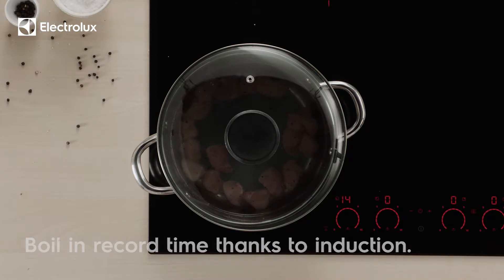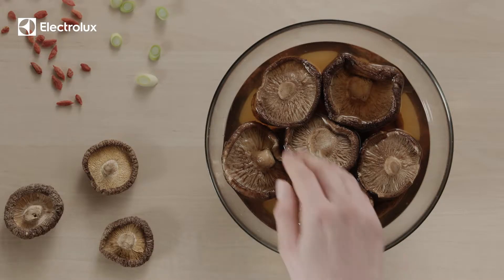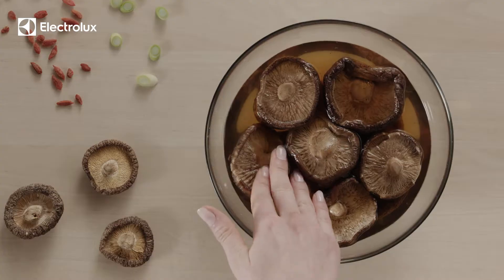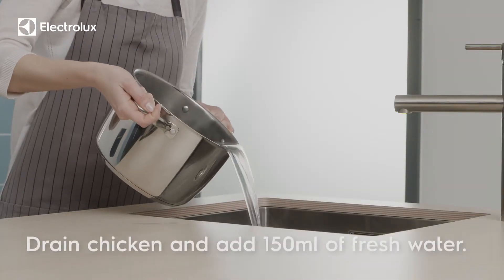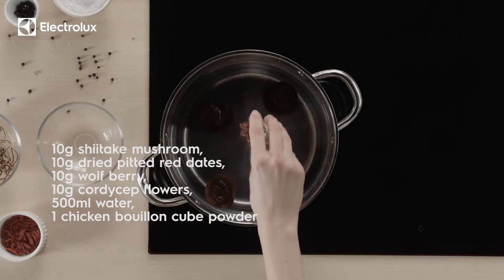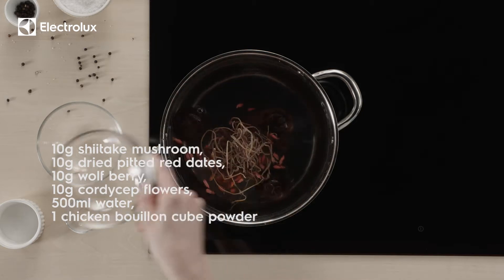Meanwhile, soak the dried mushrooms in room temperature water to extract a richer flavor. Add your ingredients in the following order: pour in the rest of the water and toss a bouillon cube into the mix for extra flavor.